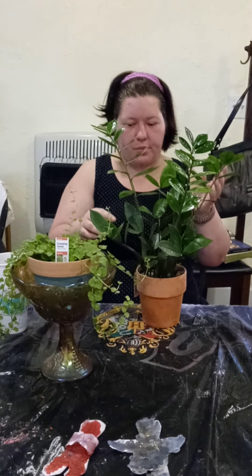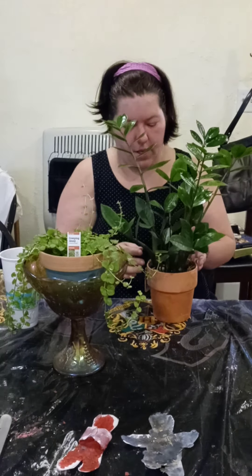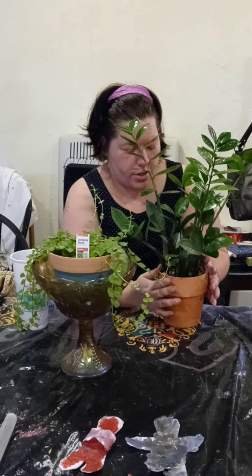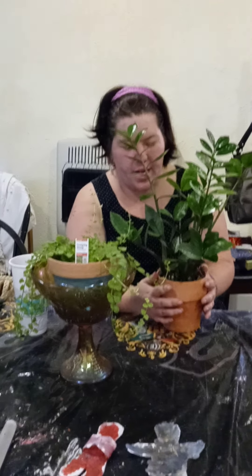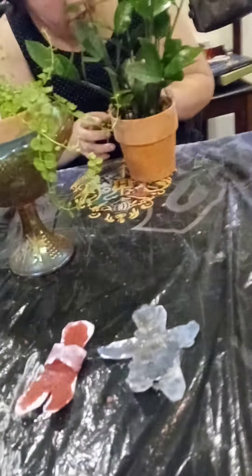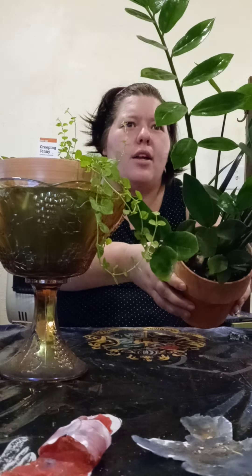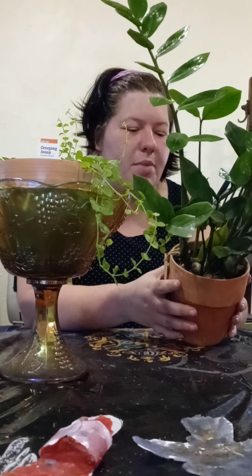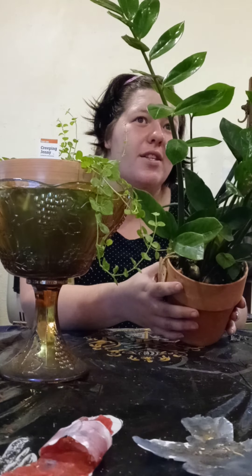This ZZ plant just needs to be transferred — plant care is very important when working with plants. Making sure you take good care of the plant while you're working with it is extremely important. And she's taking really well, she's doing a great job. Look at this beautiful root — that right there is a sign that you need to transfer it to a bigger pot, but look how beautiful that is.